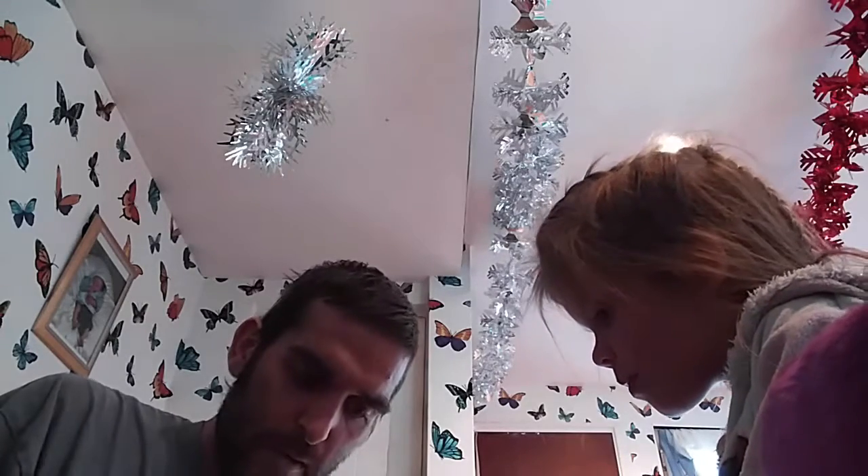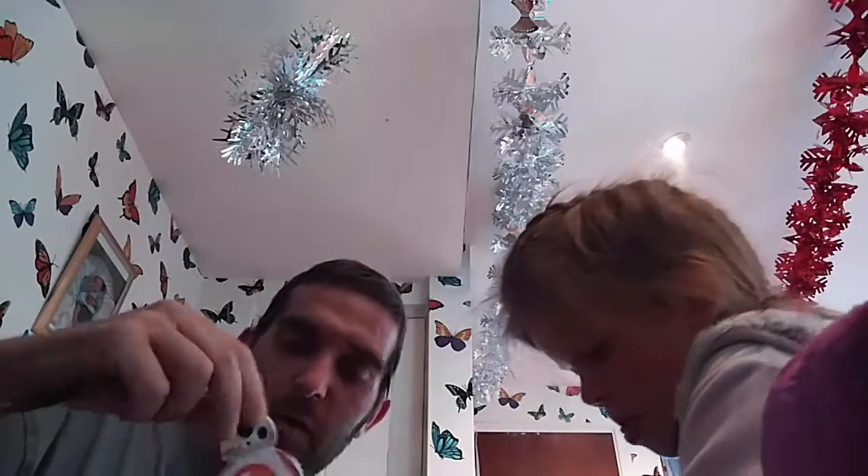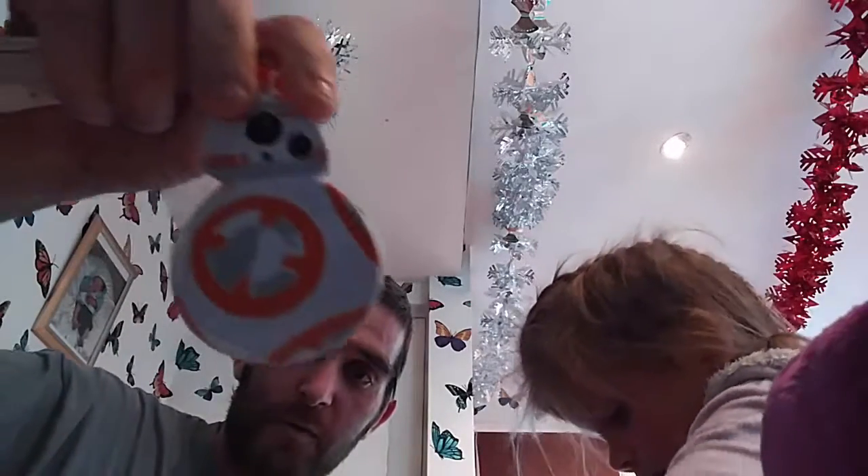Next one we have is a little key ring with a zipper on it. It fits something small in it — you can't fit much in it. It's a little zipper on the back. Little BB-8 droid from the new Star Wars movie.